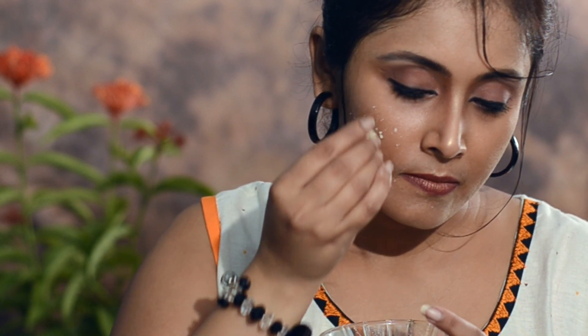Leave it for 5 minutes and then wash it properly with normal water. You can do this facial once or twice a week. It gives your skin a glowing and brightening effect instantly. Everyone can try this easy DIY facial at home.